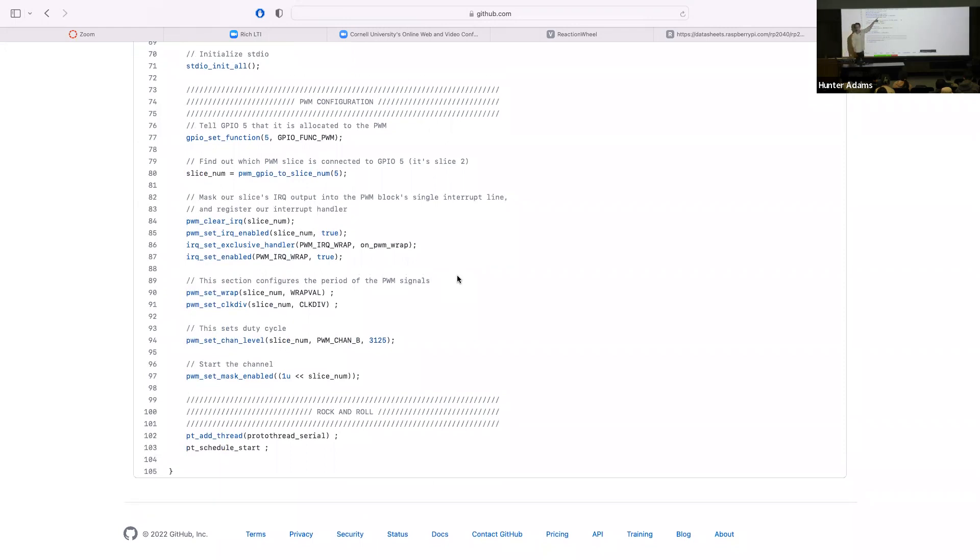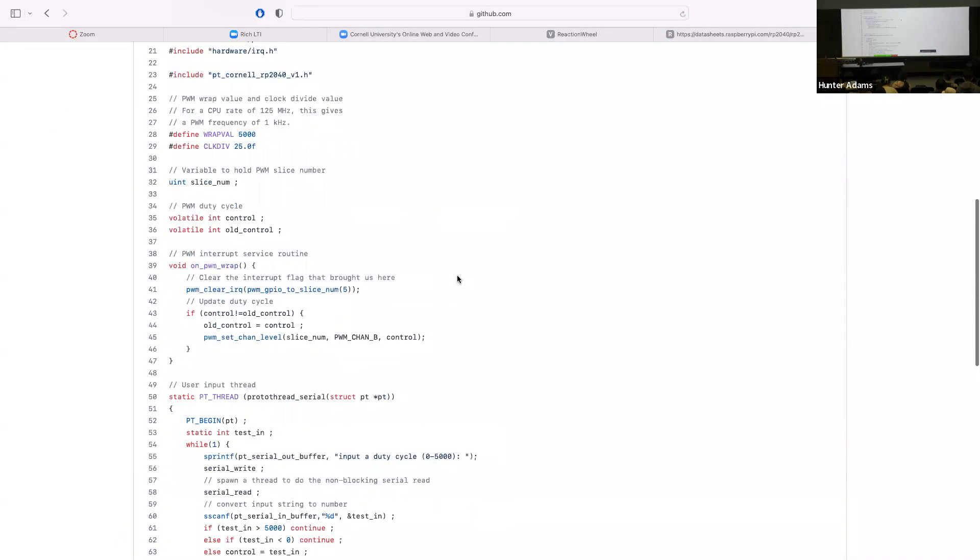We then turn on that particular interrupt and do some configuration of this PWM output. In particular, we set the wrap value — the top register — which is the value at which we'd like the counter to stop counting up and reset. We also set the clock divider. These two settings together determine the period of the PWM signal. The wrap value here is set to some pound-defined value called WRAP_VALUE, and the clock divider to CLOCK_DIV.